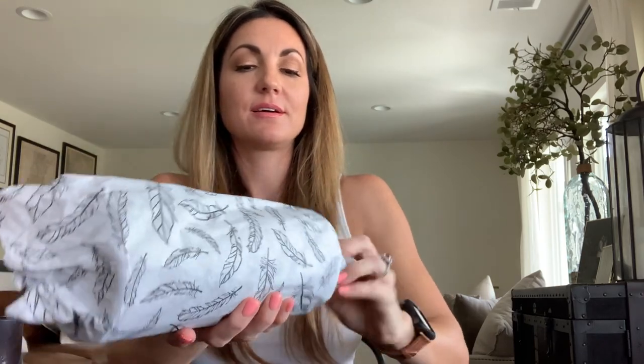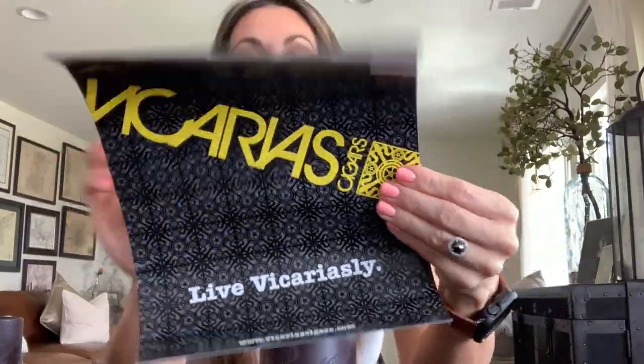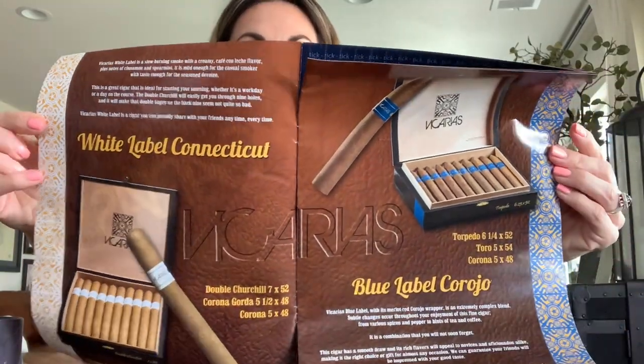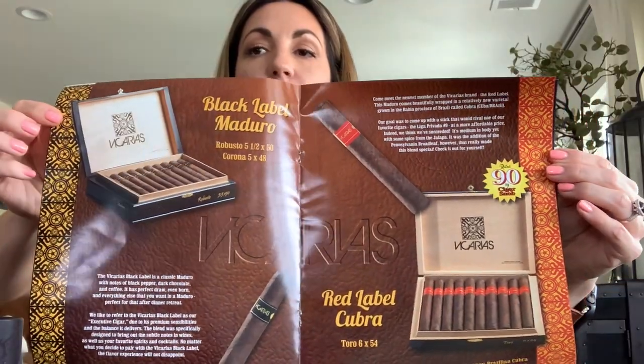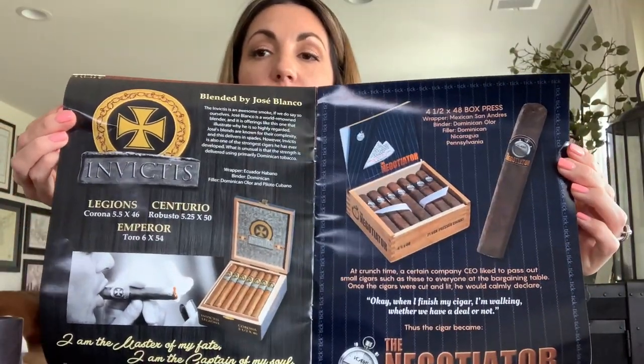Moving on to my Brand of the Month — I love the tissue paper, I will absolutely reuse it for gift wrapping. This month comes with a whole pamphlet about Vicarias, the brand of the month. They make a lot of really nice cigars and this pamphlet gives you a full description of their entire lineup. I love having all that information on hand so you can refer back to it.